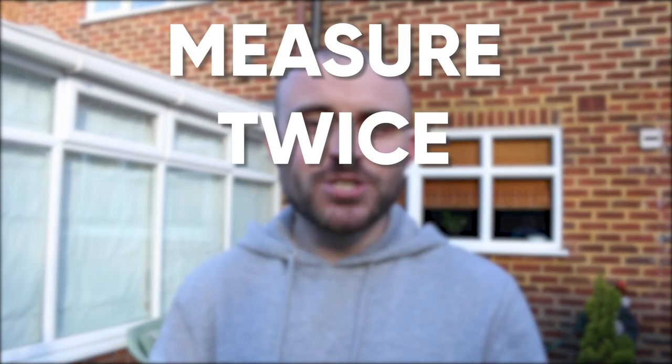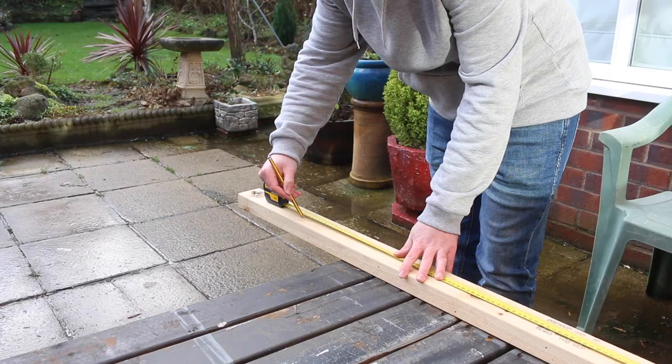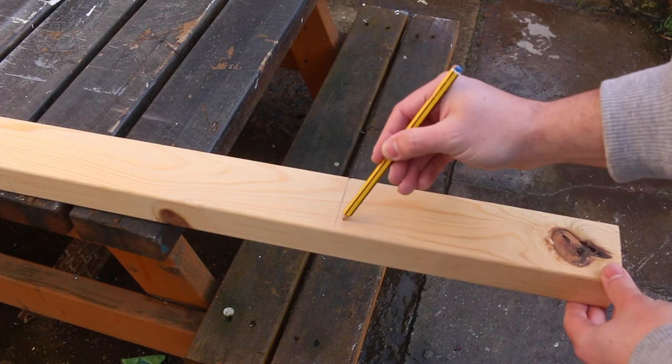There's a saying you might have heard: measure twice, cut once. But I think we need to add something to that — cut on the waste side of the line. You could have done all the work measuring and marking your line, but if you cut on the wrong side, the board will be just that much too short. What I like to do is make a little squiggle on the waste side, so it's easy to remember which side of the line I need to be cutting on.